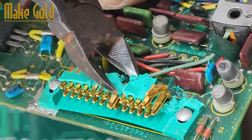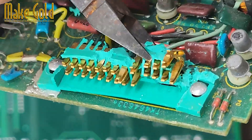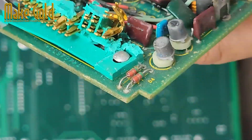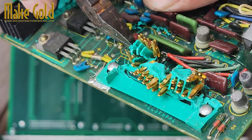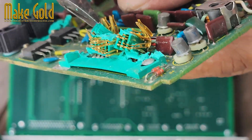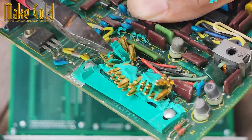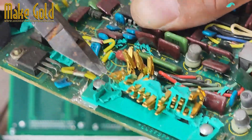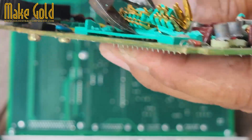Dismantle the device. Start by opening the casing of the device — be careful, as old electronics may have sharp edges or hidden screws. Once open, remove the motherboard or circuit boards. Identify gold-plated connectors; they're typically shiny yellow, not a dull brass color. PCI cards, CPU sockets, and RAM slots usually have gold-plated pin connectors.